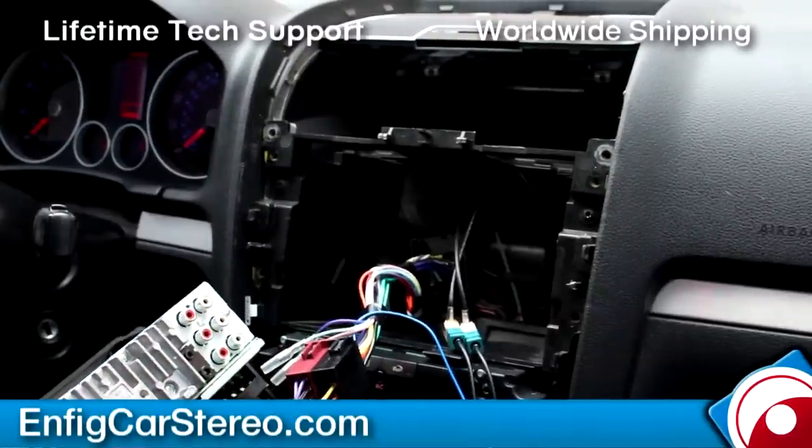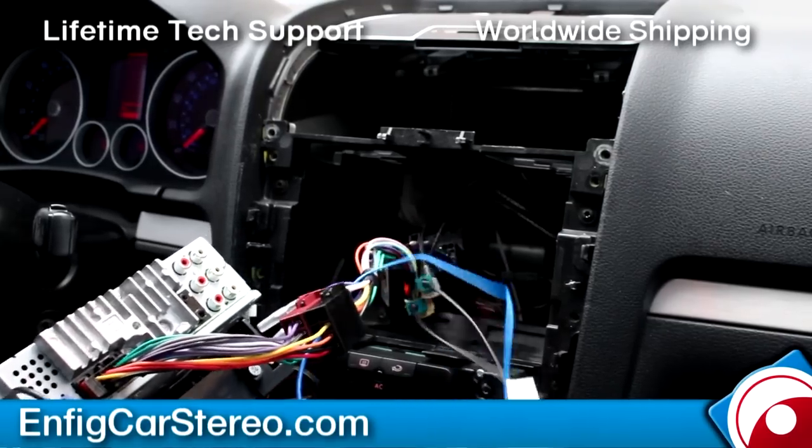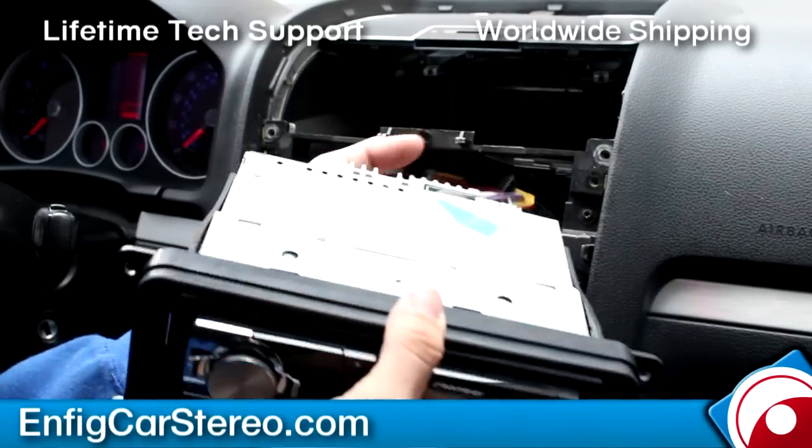If you look at this harness, this is identical to the OEM Metra one — same thing. So you can actually make money if you sell your Metra one on eBay. This is going to go in here — it goes right in here.